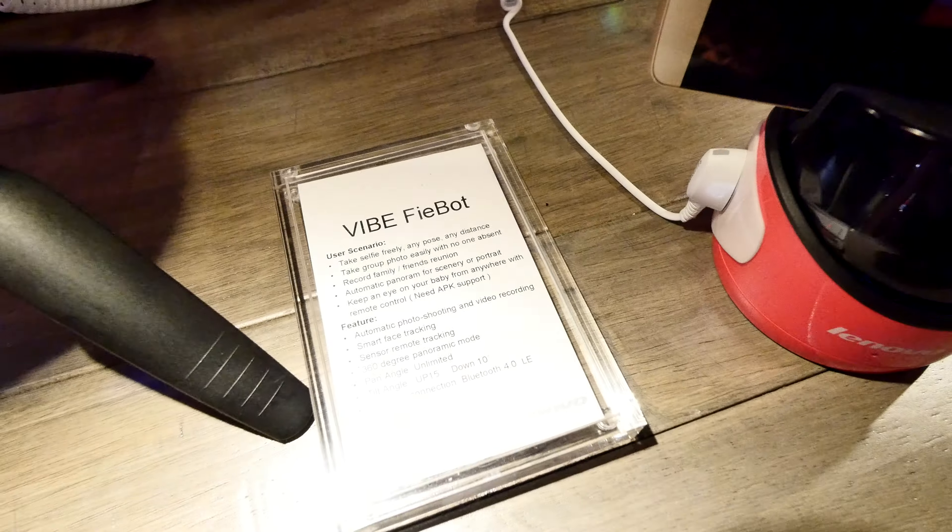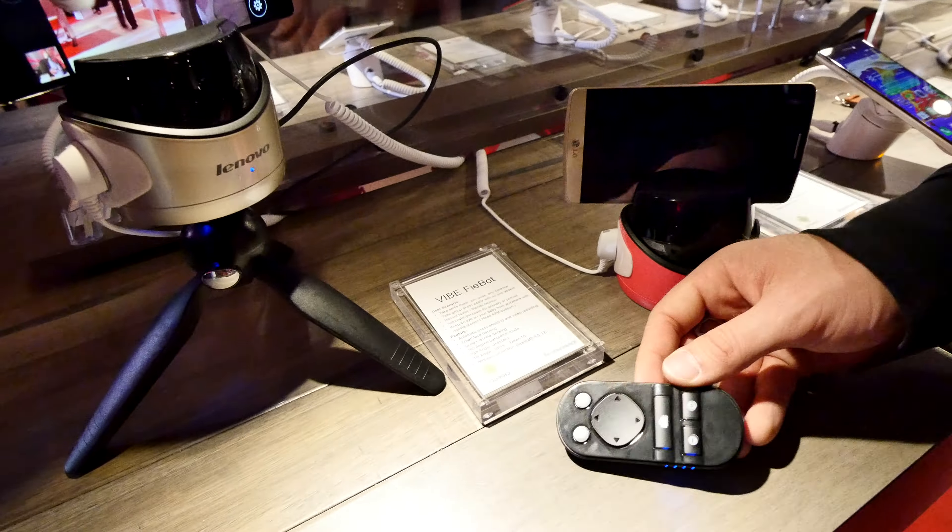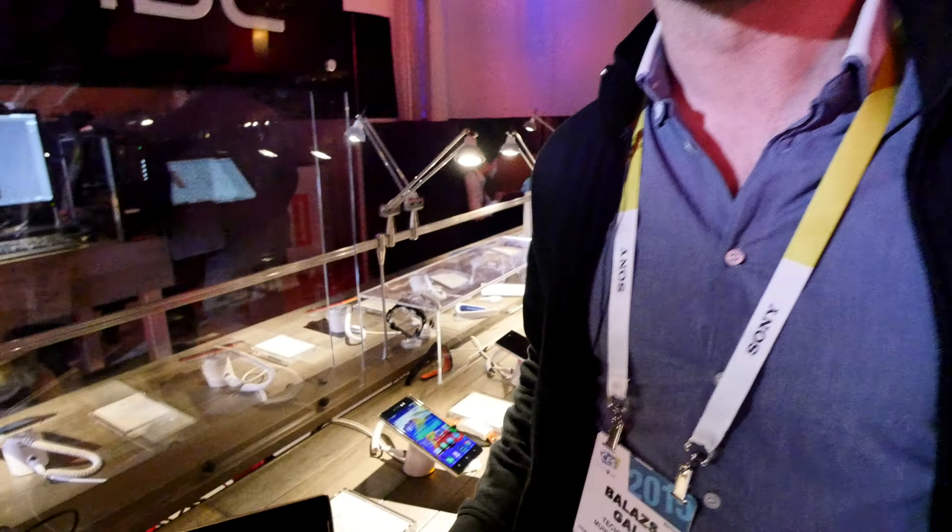The Lenovo Wi-Fi Bot doesn't have a price yet but it's coming out soon. Thank you so much for tuning in, don't forget to subscribe. My name is Balazs and this was CES 2015 at Lenovo.